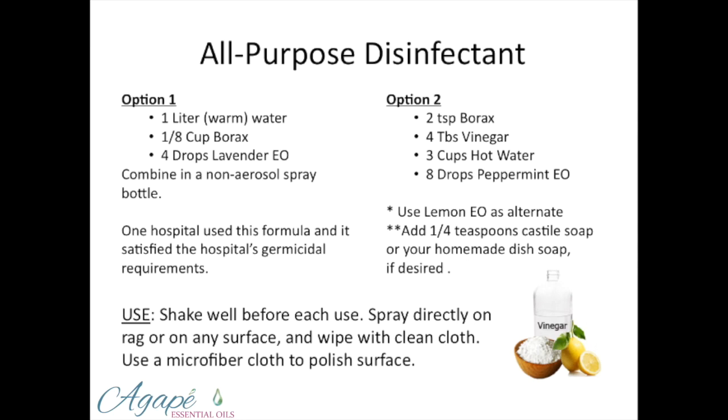And again, it's water, borax, and lavender — non-harmful ingredients. Option two: borax, vinegar, hot water, peppermint oil. If you want to add a little bit more consistency to cut through grease and also disinfect, you can add some Castile soap or some of the homemade dish soap.